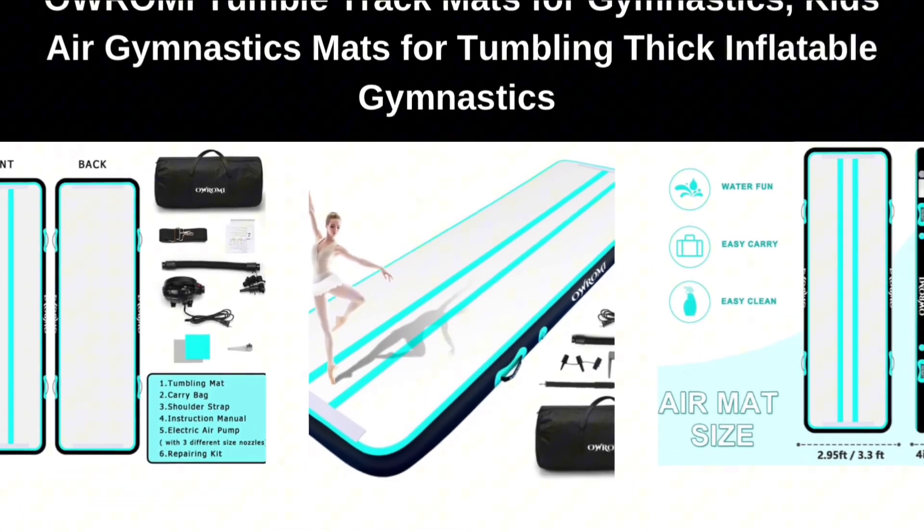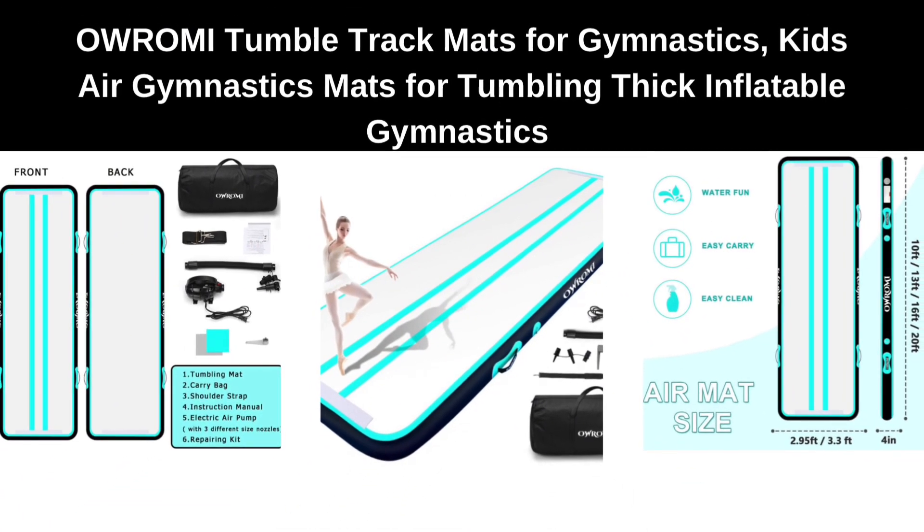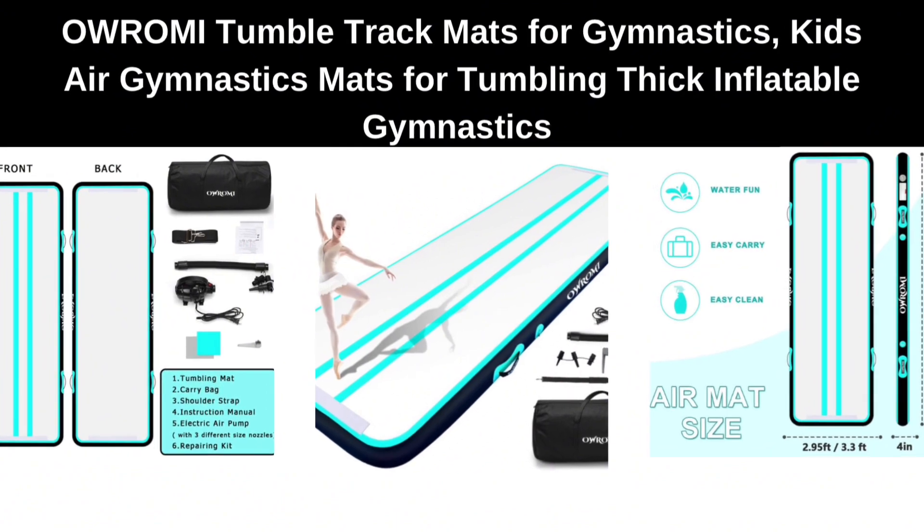Number 3. AOROMI Tumble Track Mats for Gymnastics, Kids Air Gymnastics Mats for Tumbling Thick, Inflatable Gymnastics.